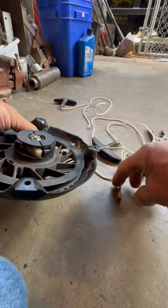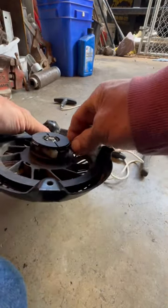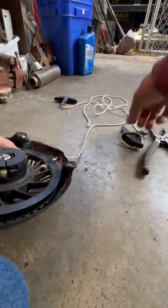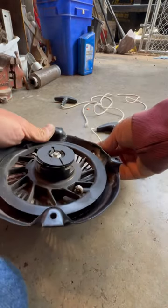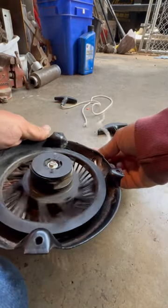I put my new piece up through this direction, tie a knot, and then when I pull it, there's all my new cord, and then I just let this rebound and pull itself in.